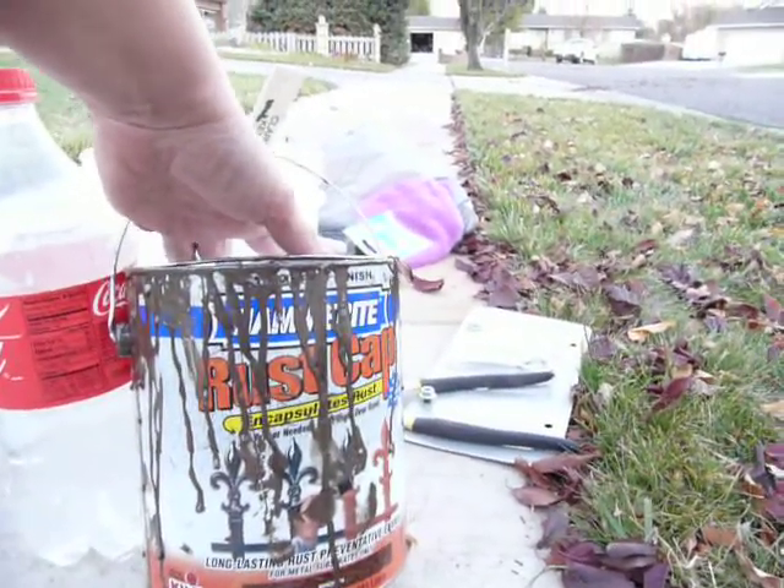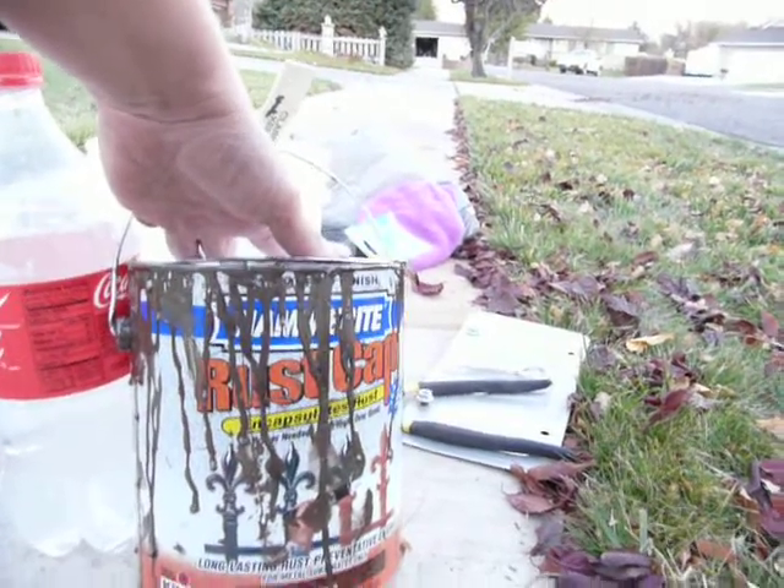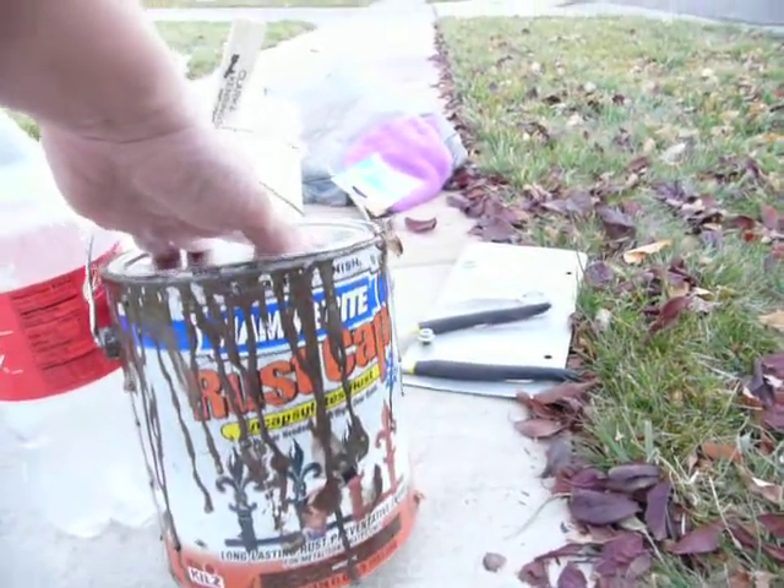They have a silver, a bronze, a gold, and a brown. I chose the brown because that's the color that matched my trailer.